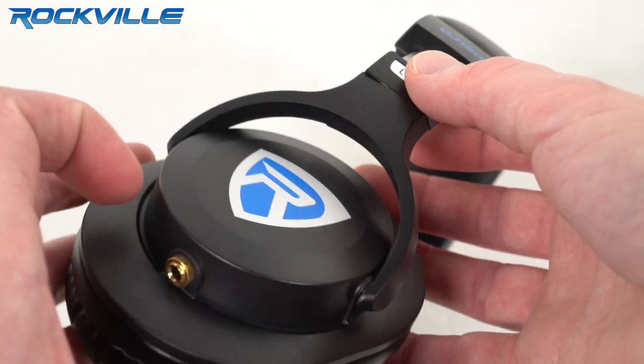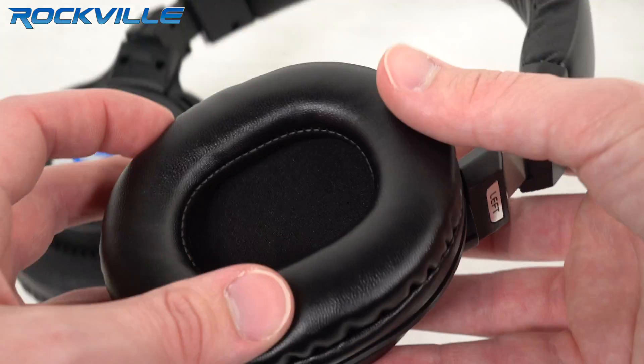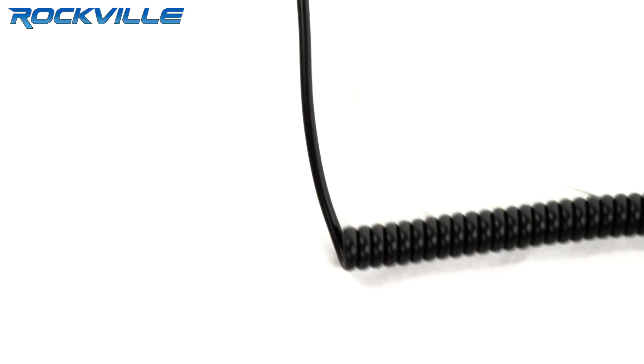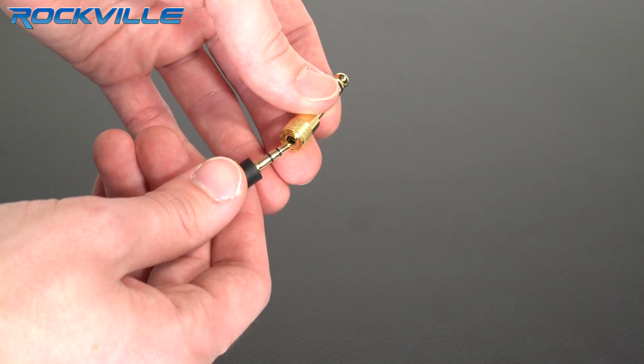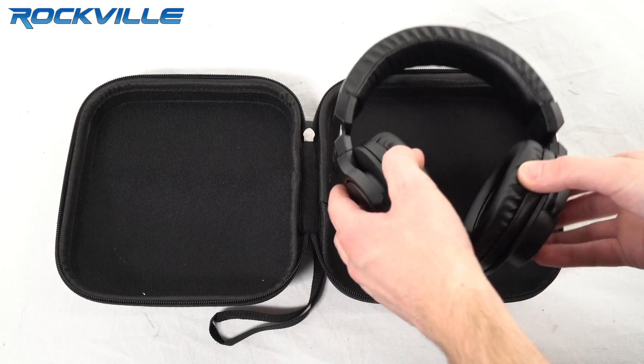Improved rugged swivel joints can withstand the rigors of daily use and provide years of carefree use. A detachable 51 inch coiled 100% oxygen free copper cable with a gold plated 3.5 millimeter plug is included, along with a gold plated quarter inch adapter to ensure the best possible signal.